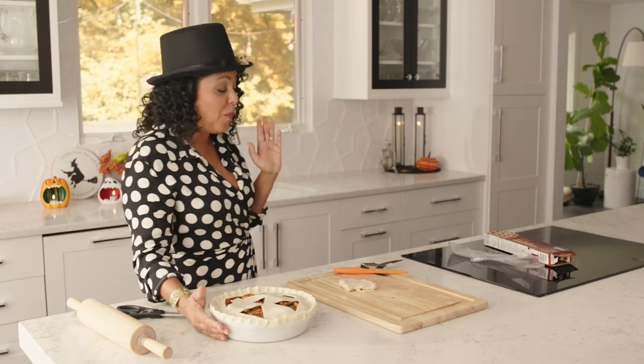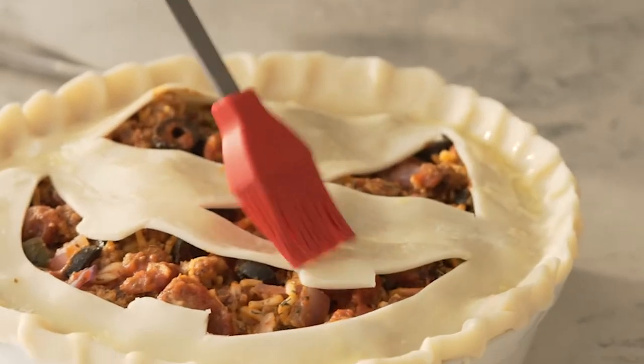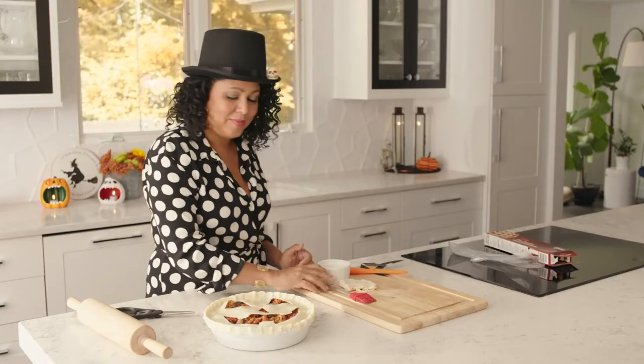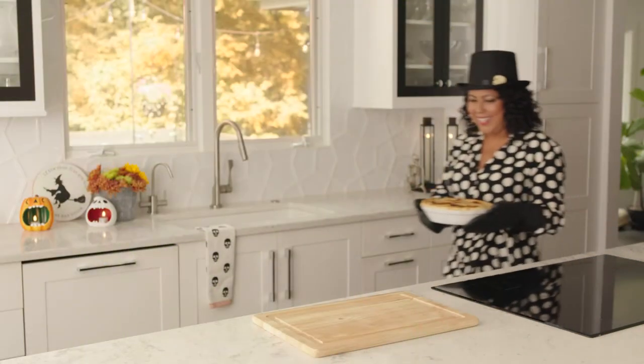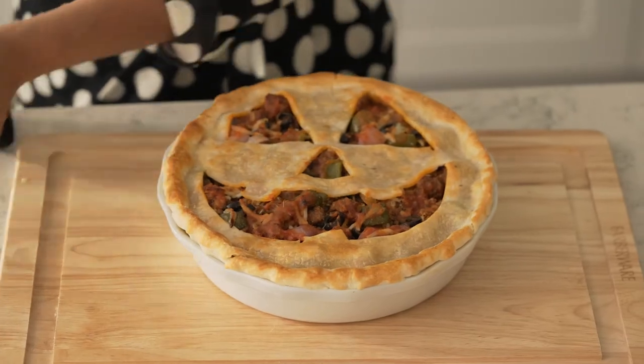Okay, that looks pretty cute. Now for the final step we need a little egg wash so it gets nice and brown. Now it's time to put him in the oven — 400 degrees and 40 to 45 minutes, or until it's nice and bubbly and golden brown. Isn't he so cute?